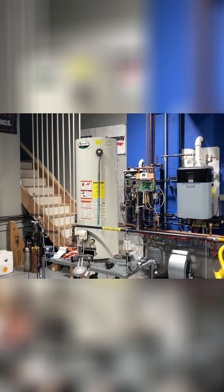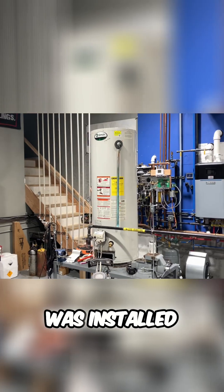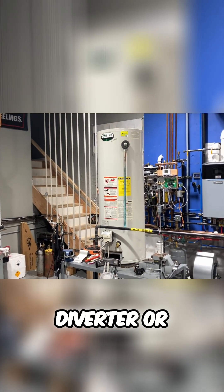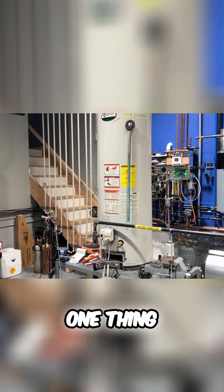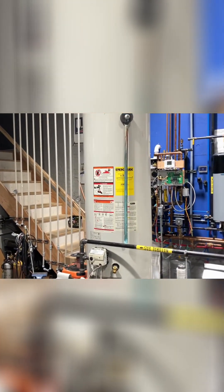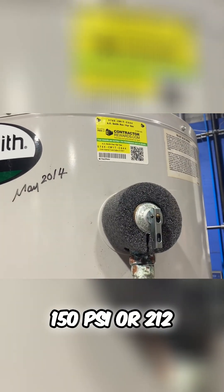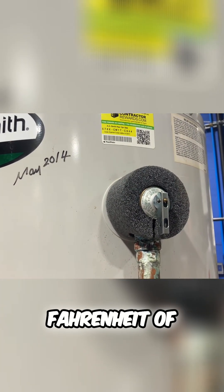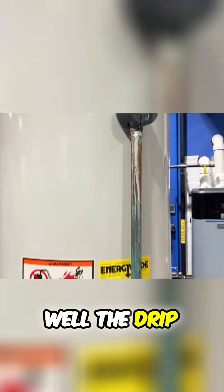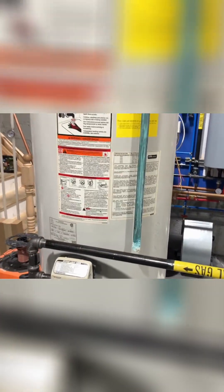Do you notice any deficiencies with the way this water heater was installed? Now granted there's no diverter or exhaust piping on top of the water heater, but one thing that should stand out right away is that temperature and pressure safety valve, which goes off at 150 psi or 212 degrees Fahrenheit. The drip leg looks like it's been dripping.